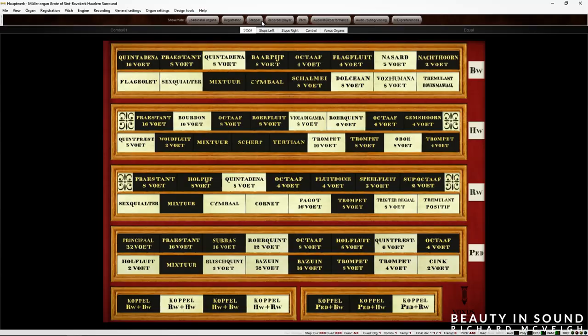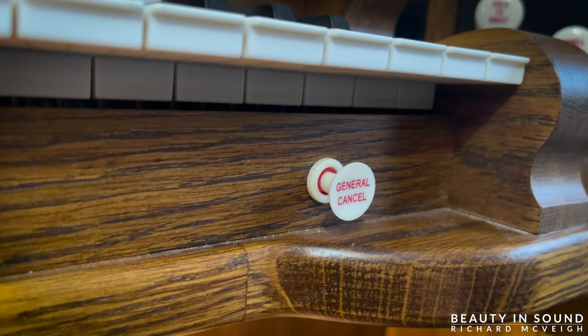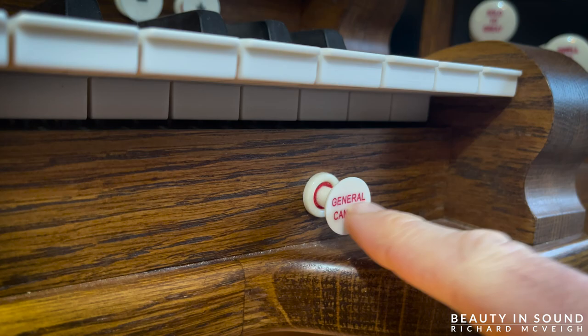Are you with me so far? It's simple, right? Not only does Hauptwerk relay the actual sound of the instrument, but it also gives us an excellent visual representation of how the console looks, feels and sounds. The basic principle of Hauptwerk is the easy part. Setting it up is where the fun really starts.